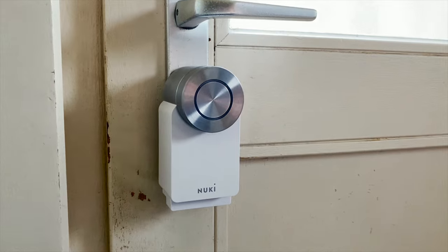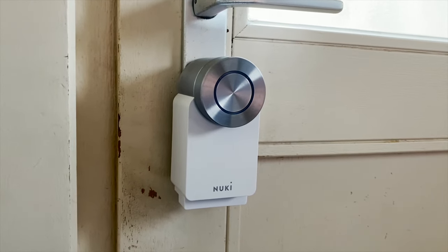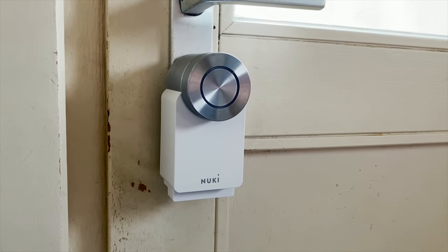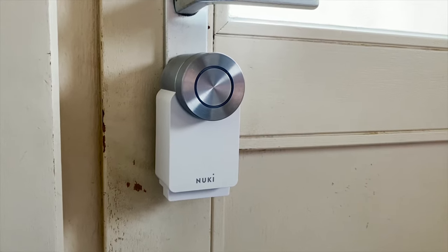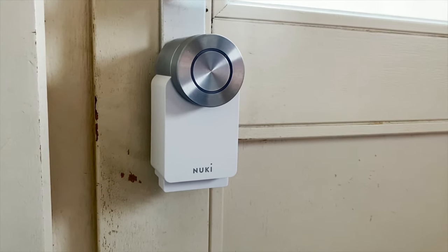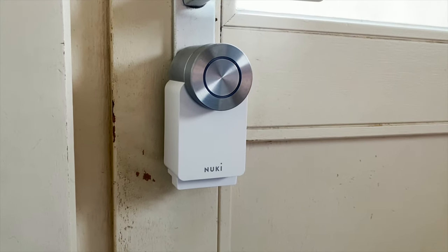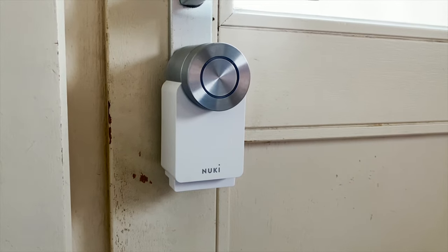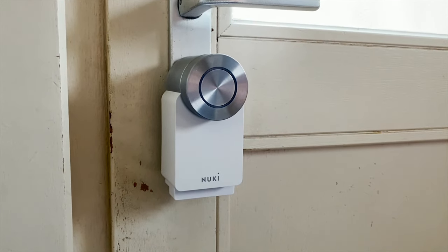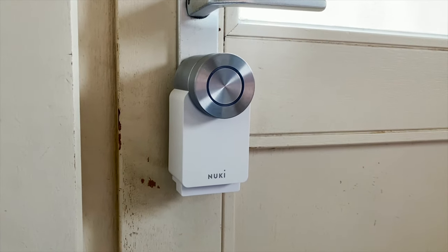The Nuki smart lock pro also has the bridge built inside, so that means you have remote access as well. The normal smart lock only gives you access within Bluetooth range — about five meters from your smart lock. With the bridge you can access it anytime, everywhere. The pro has it built in; if you have the normal smart lock 3.0, you have to add the bridge yourself.